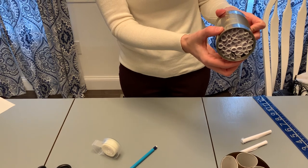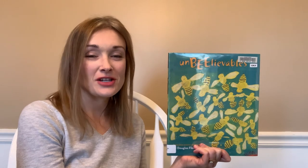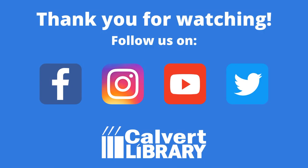And there you go — why don't you make a bee house? I hope you had fun with the story and activity today. Come check us out for more fun with Calvert Library on all of our social media channels. Thank you, thank you, thank you — we're having fun with Calvert Library!